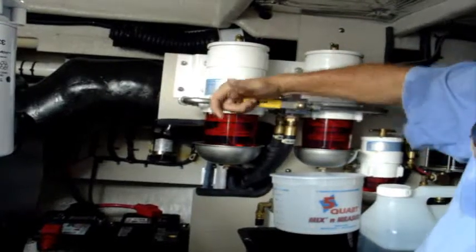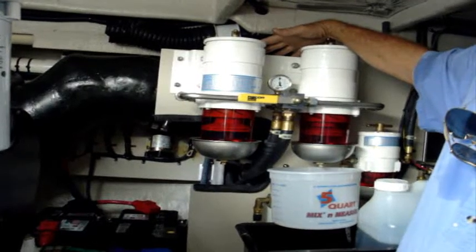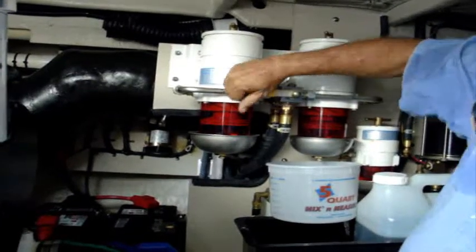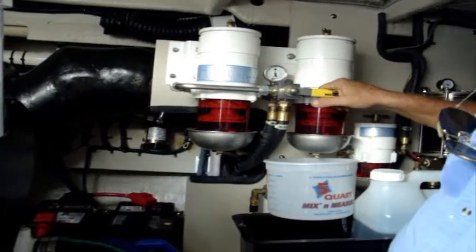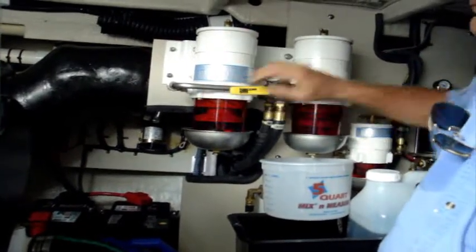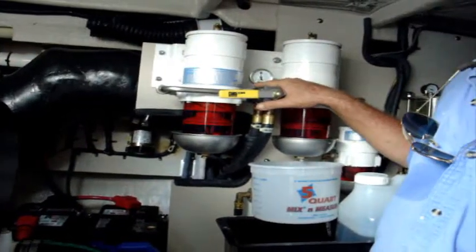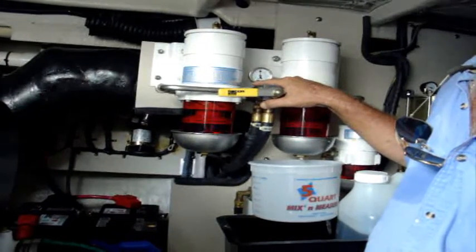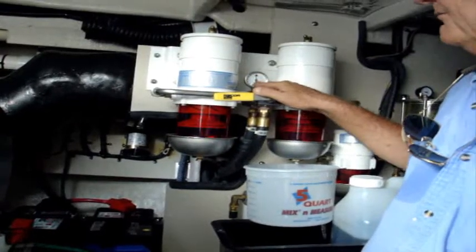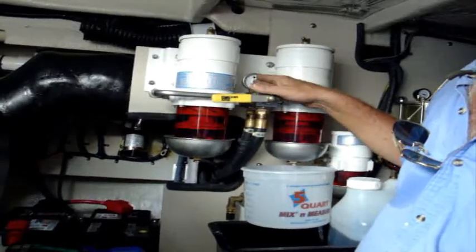A lot of times I like to run on one filter, because if I picked up a load of fuel somewhere and it had some trash in it, I'm running off one and I'm going to plug one filter up and then I can always go to my second and run for a little while. You've also got a vacuum gauge here, and you need to come down and look at it every once in a while when you're running — we call it taking a walk, dropping down into your engine room to find out if everything is running well. If you start building excessive vacuum beyond what you normally see, it's probably time to change your fuel filters.